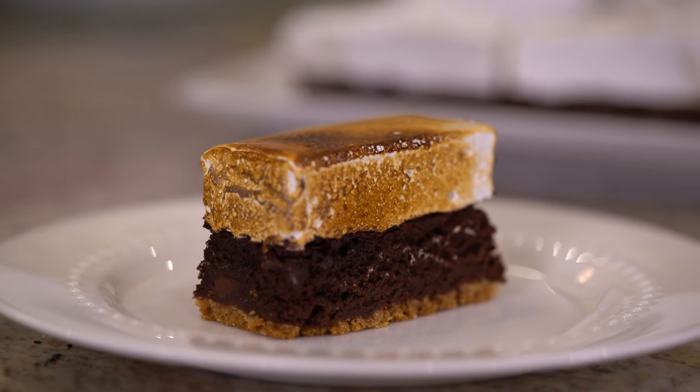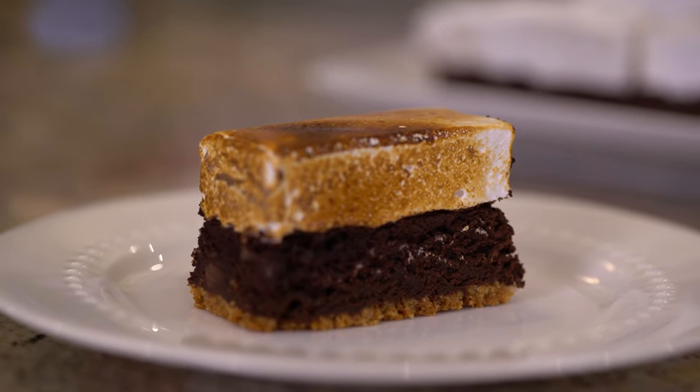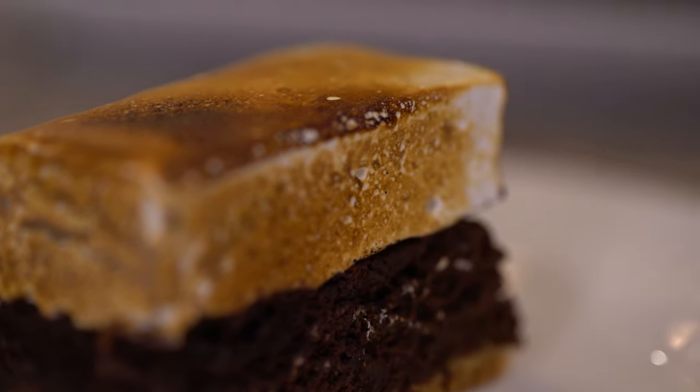Crispy, crunchy, ooey, gooey, double chocolatey, marshmallow-y s'more bars with homemade graham crackers is what we're cooking up here at Lakeside Table.